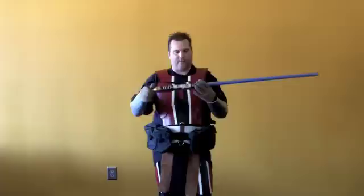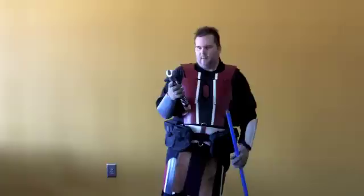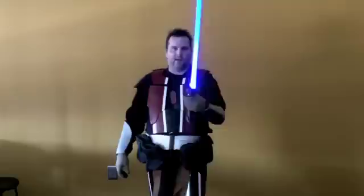Another thing I do is make custom lightsabers. These start out as bare aluminum and brass stock, and I have a lathe and a mill that I use to machine all the designs. These have sound cards in them too — there are different grades of sound cards you can get. And when we go to events for children, I also teach them how to use the lightsaber a little bit.